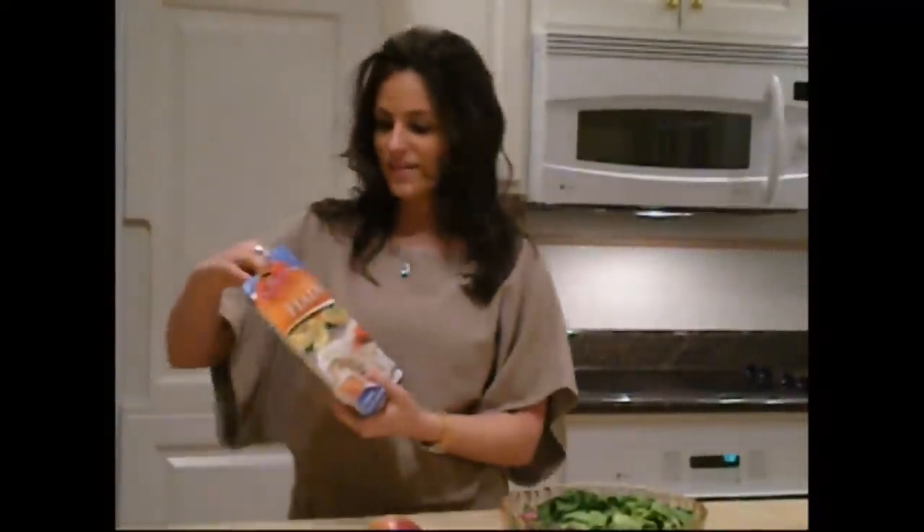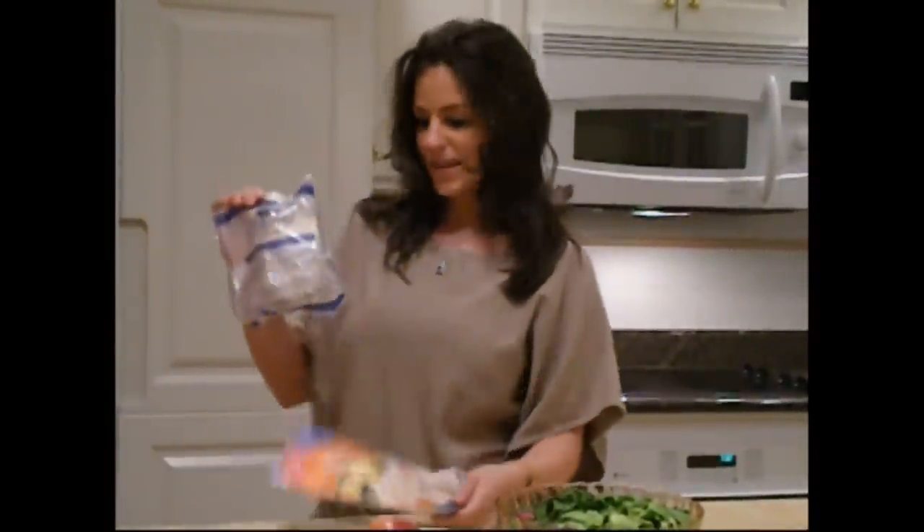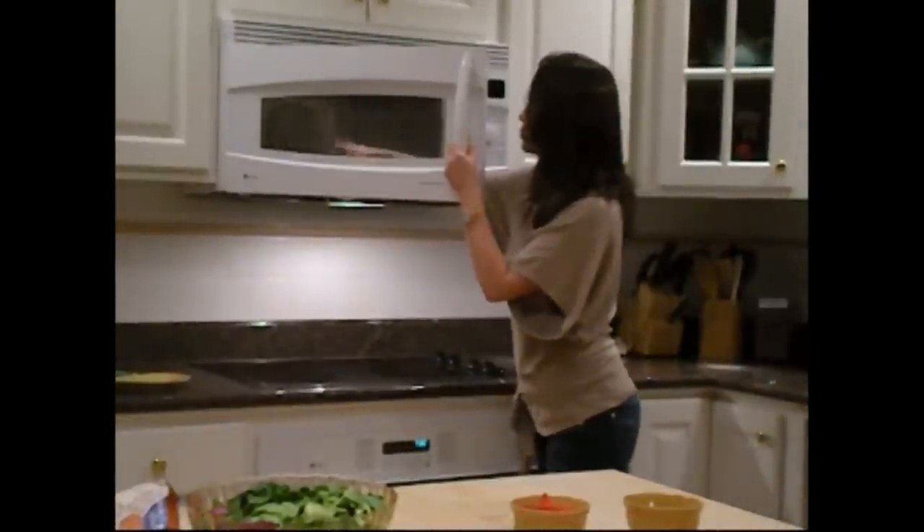I'm going to take my haddock out of the freezer. It's great because it's already pre-seasoned in 11 herb seasonings. I'm going to place the bag in the microwave on high for approximately 4 minutes.